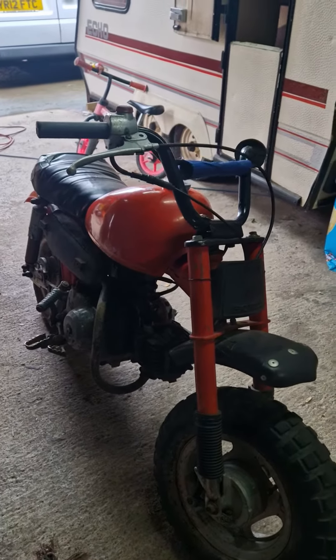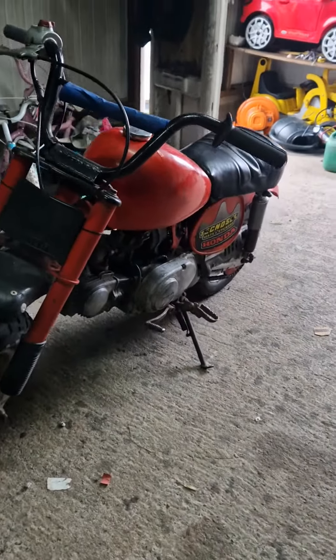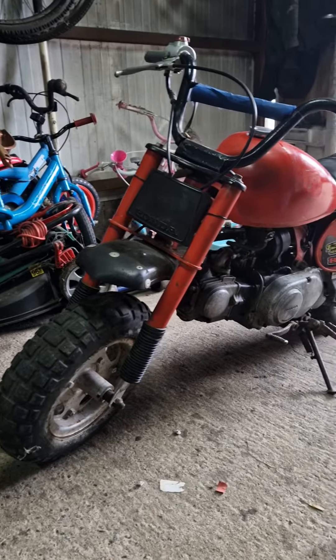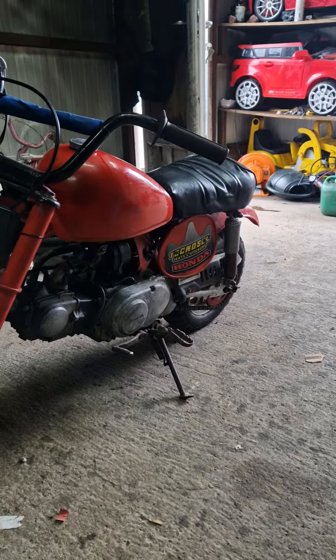Just thought I'd give you the little walk around of it, show you how it is. This is what's going to be next on the list to be reborn.